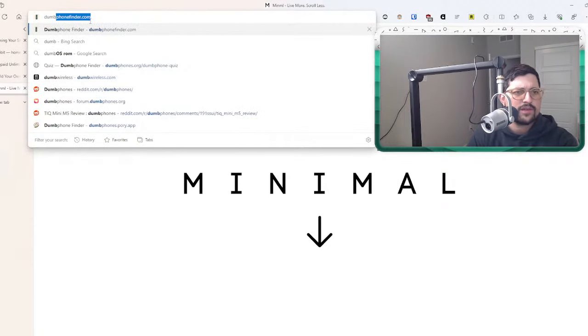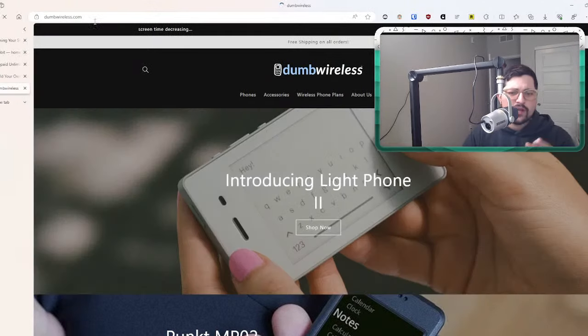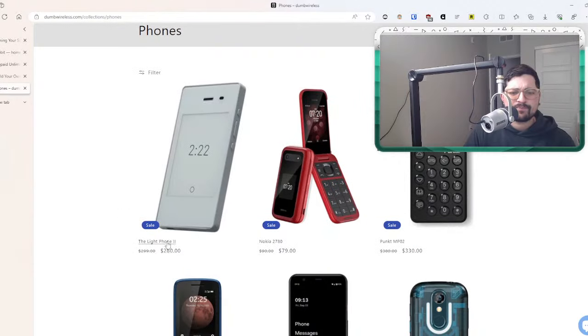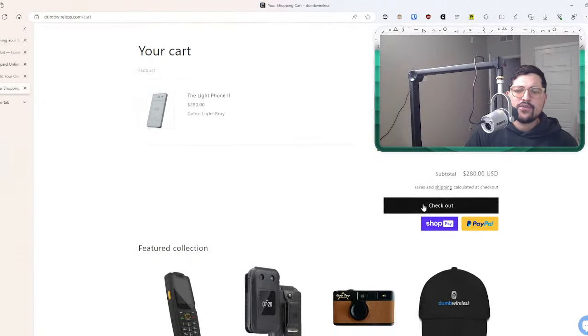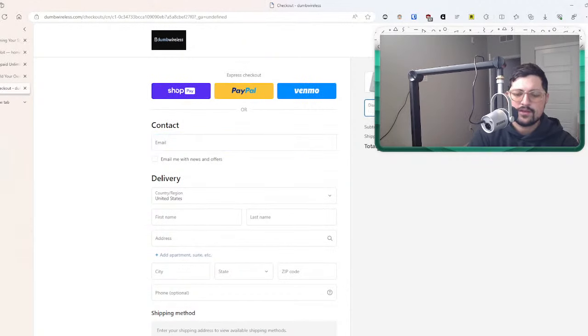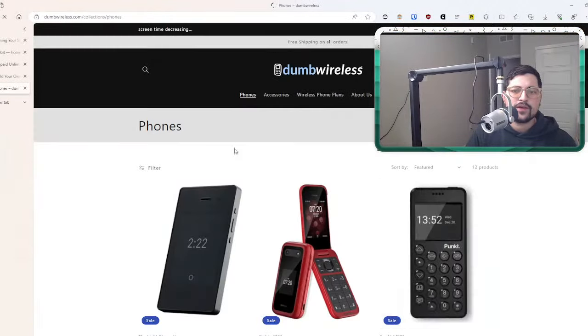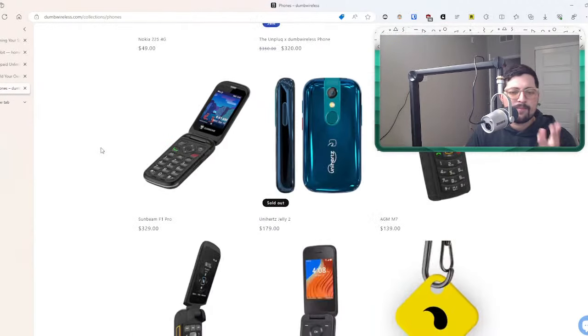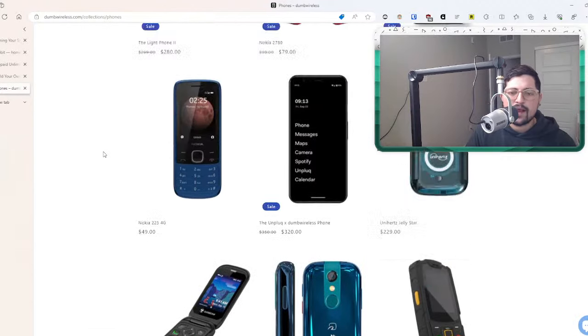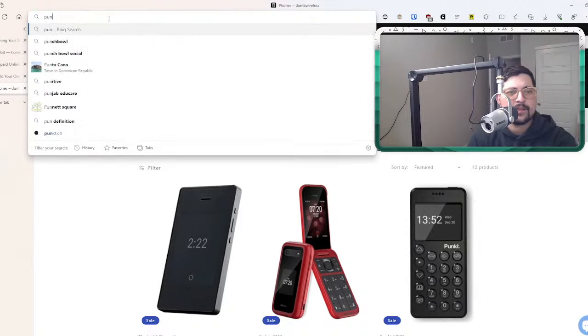A couple of sales happening today — you can go to the Dumb Phone Finder to find all these links. Dumb Wireless is having a sale right now on the Light Phone 2 — the black one is sold out but the white one is available. You can add to cart at $280, $20 less, and you can use my code Jose5 to get an extra 5% off. So that's $266 for the device and you can use the code on any of their devices. They also have sales on the Punkt MC02 and PC-R2.